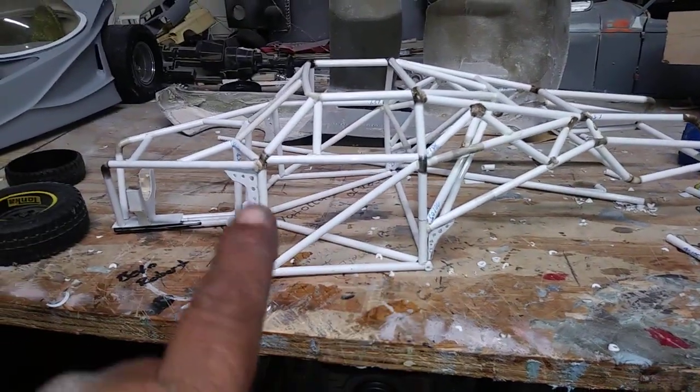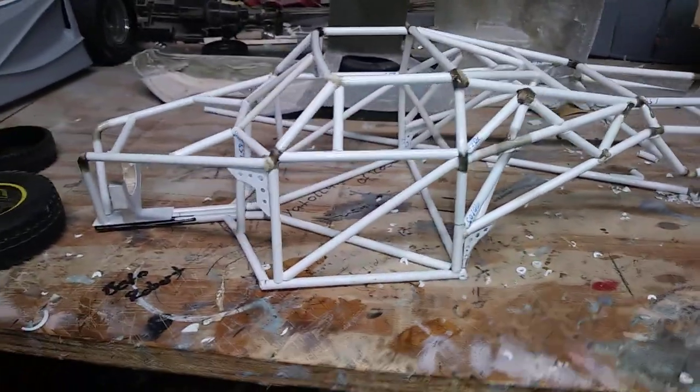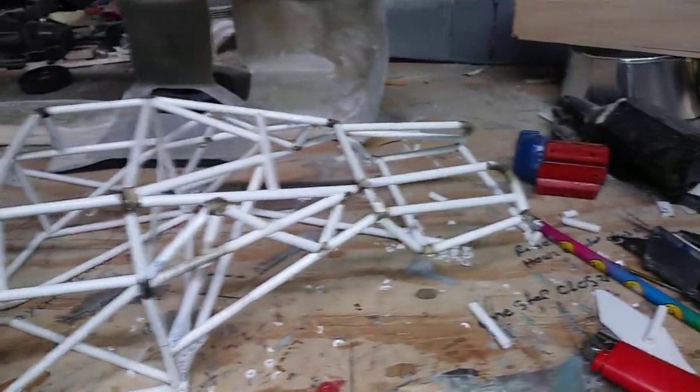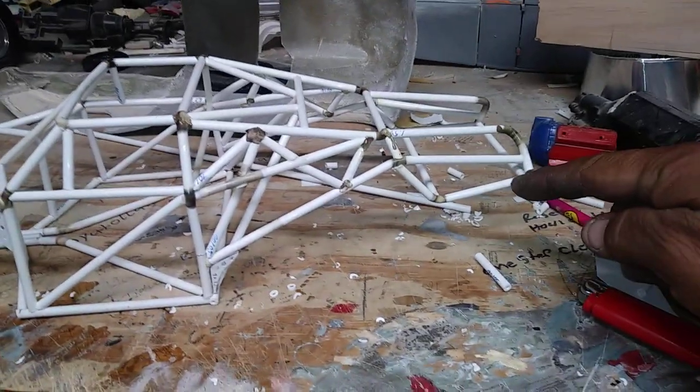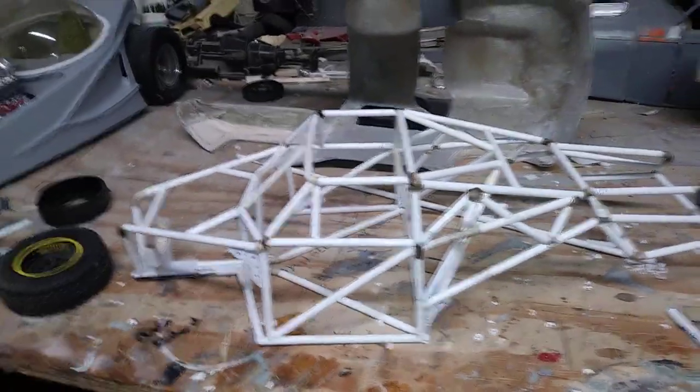I need to add some more cross braces in here on the front, top of the roof, behind the driver and passenger seat area, then along towards the rear, then do some kick-outs. But all in all, not too bad.